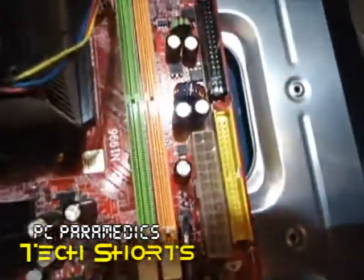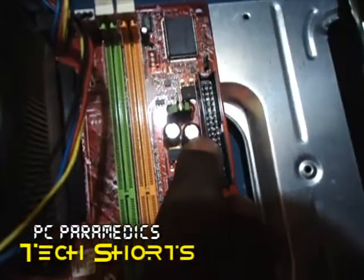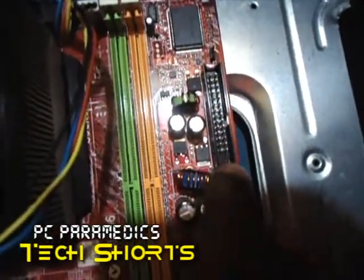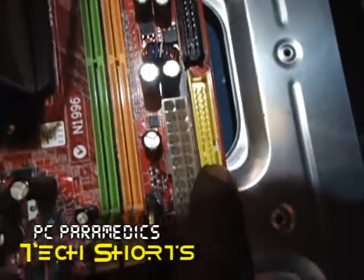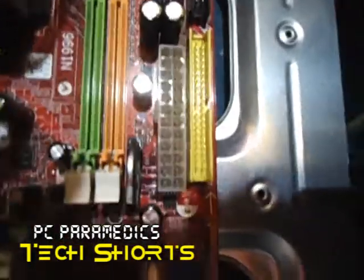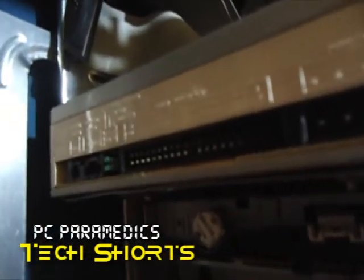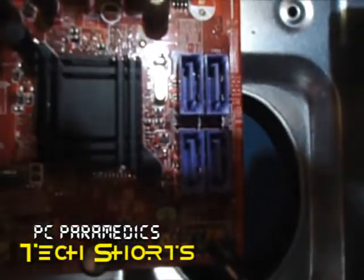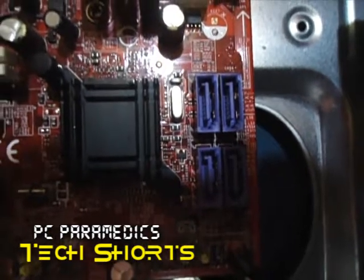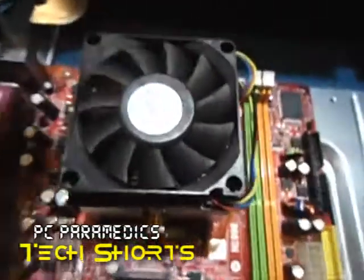Random access memory. Right here is your power connector. We have a floppy drive connector here also, and an IDE connector. Back in the day, IDE was used for hard drives and CD-ROMs. You also have SATA, which is an updated version of IDE — smaller and with faster data transfer.